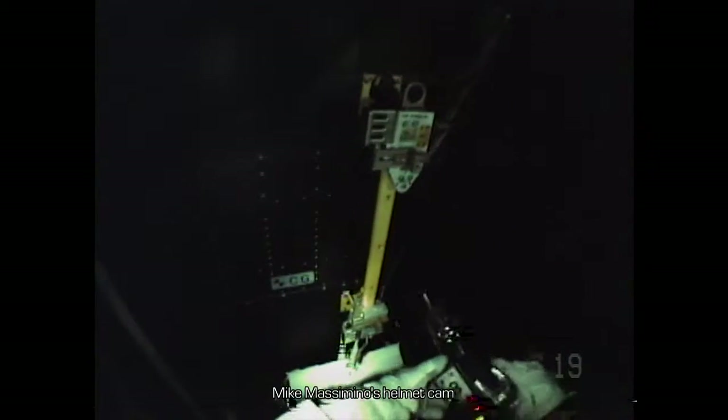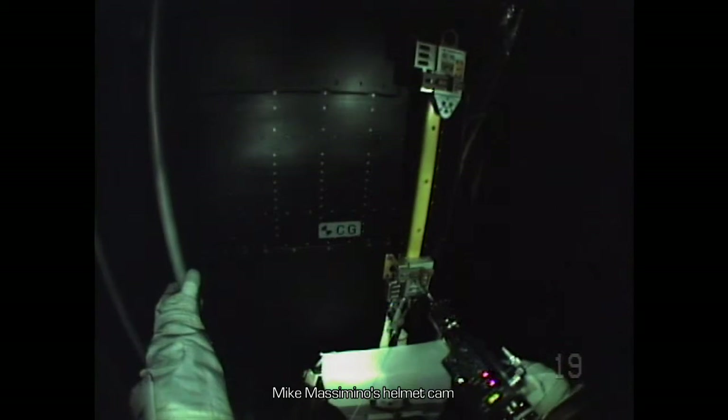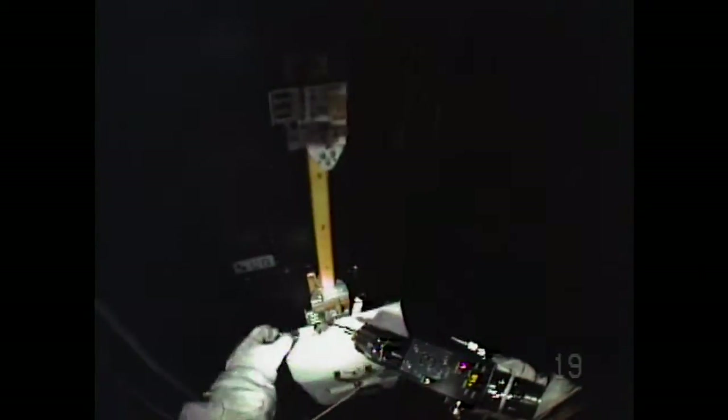All he had to do was remove four screws from a handrail. The two screws at the top came off fine, the one on the bottom left came out fine. But on the bottom right, we could see the pistol grip tool spinning in the bolt head and the bolt wasn't coming out. He didn't want to strip it. That was the first moment of: what are we going to do? Because this was a showstopper.